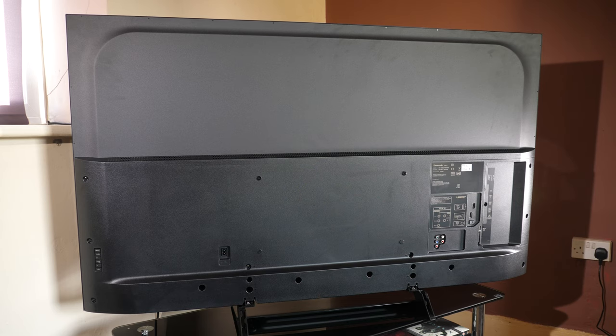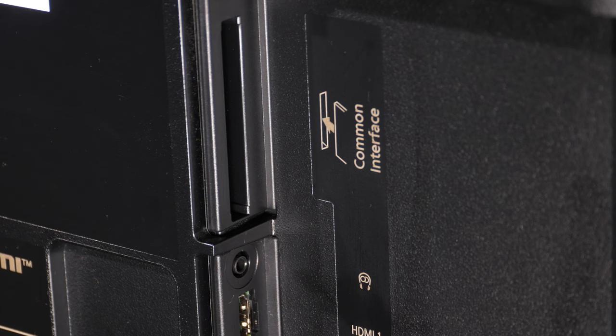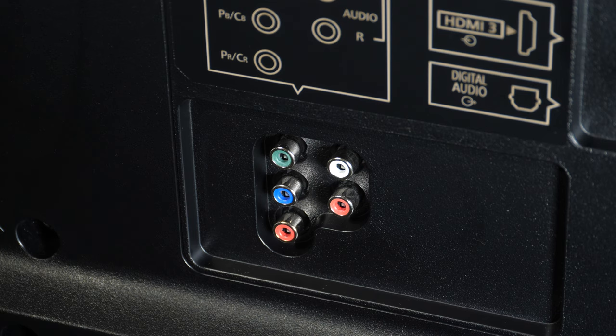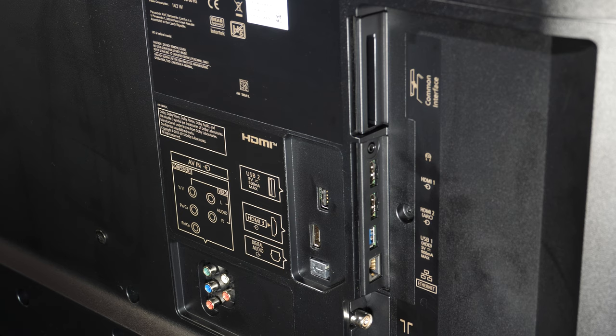The connections are on the right side of the rear panel in sideways and outwards configurations. Sideways-facing: common interface slot, headphone jack, two HDMI slots with ARC on HDMI 2, plus a USB and Ethernet port. Outwards-facing: a second USB port, third HDMI slot, digital optical output, component video input and one set of stereo audio RCA inputs. There are no satellite antenna inputs — only an RF slot for terrestrial digital TV. All three HDMI inputs handle 4K 60p 4:4:4 signals, are HDCP 2.2 compliant, and support HDR10, HDR10+, HLG and Dolby Vision HDR formats.